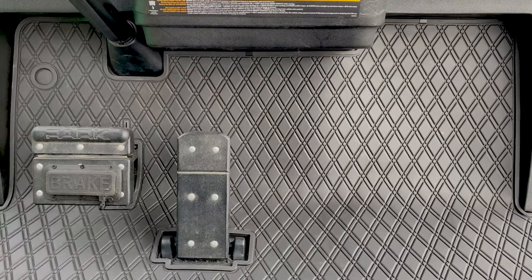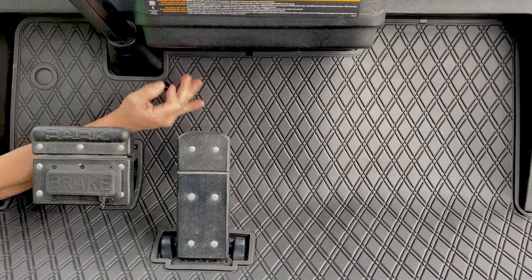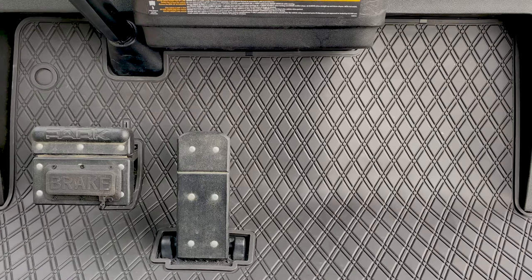If you want one underneath the bottom, you could put one there. If you've got an extra one, you could place it there or slide it underneath the center dash — wherever it's needed. And that's how you install a golf cart mat.